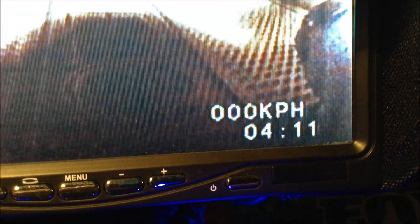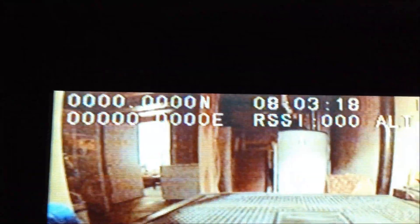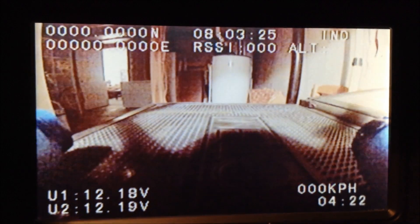I've got this set to kilometers per hour, and that's how long we've been running — 412. At the top, the 8.03 is supposed to be my current time, but when we go inside it'll update as soon as we go up to a satellite.